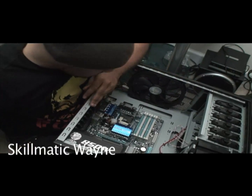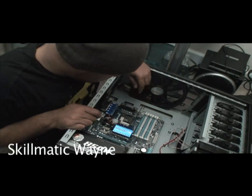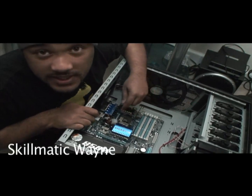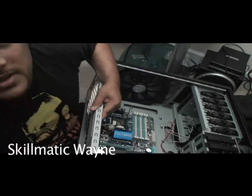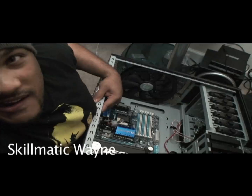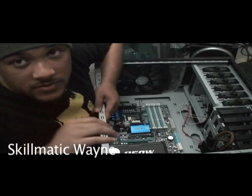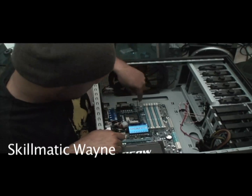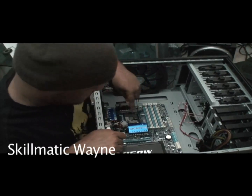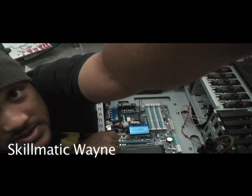I have opened up the processor gate. Make sure you take out that yellow thing — as you can see, it's not in here anymore. I took off the little placeholders here if you want to zoom in and see.